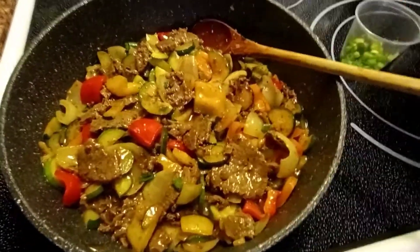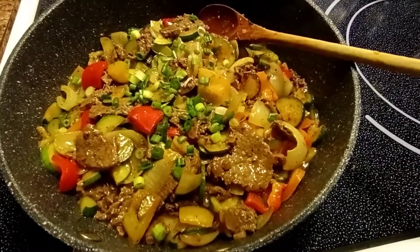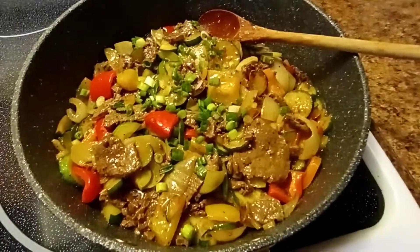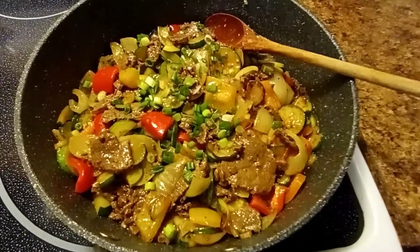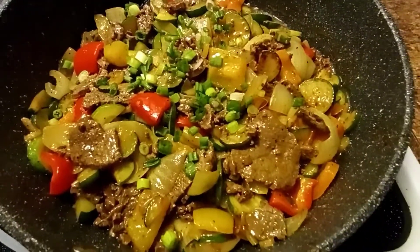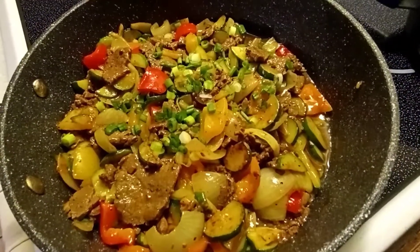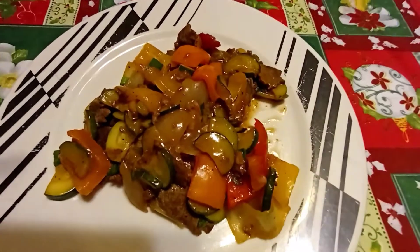That's it! Bon appétit — so yummy! Our zucchini with beef recipe is ready, and my cat is also hungry. I will eat my zucchini recipe now.